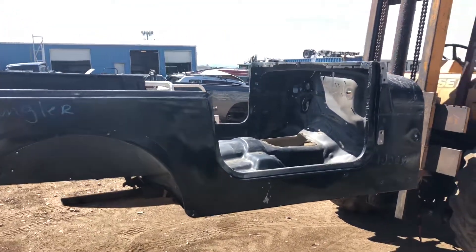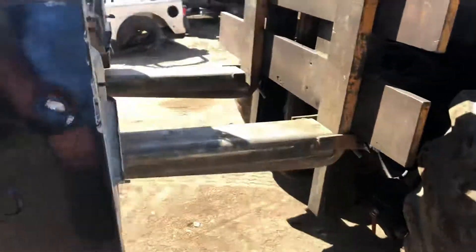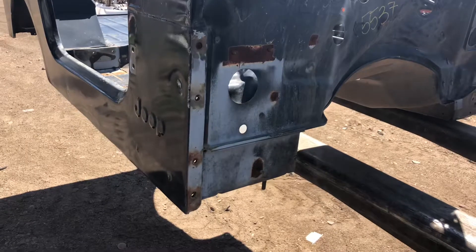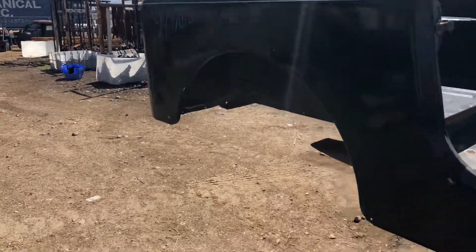Jeremy here, Jeeps Unlimited, 303-666-9020, jeepsunlimited.net. You can view this tub and others like it. This is an 87-95 bolt-on; if you want to know specifically, the year is a 1994.